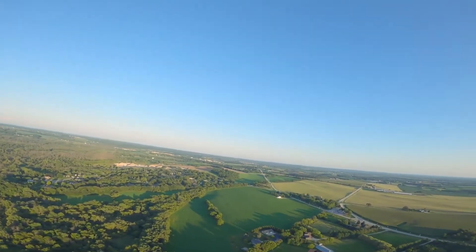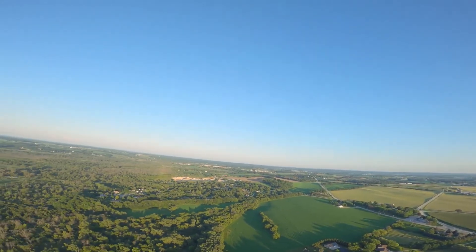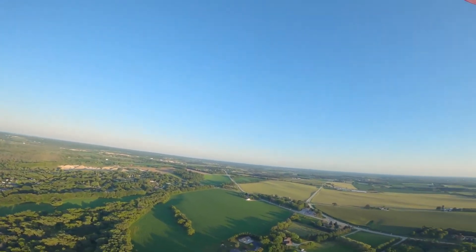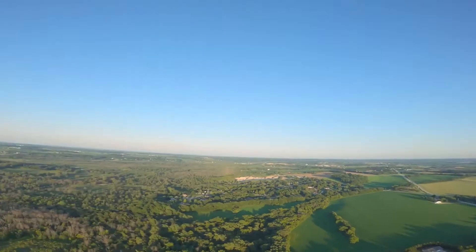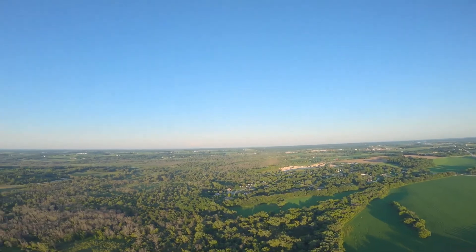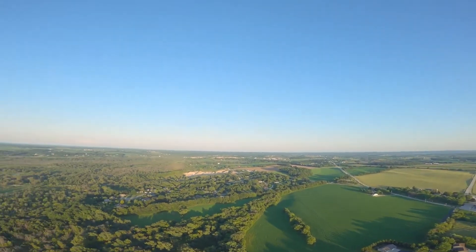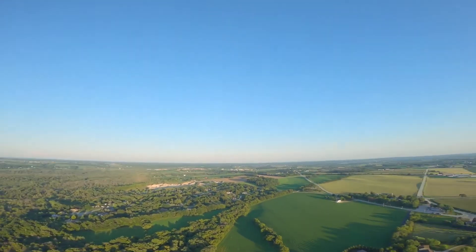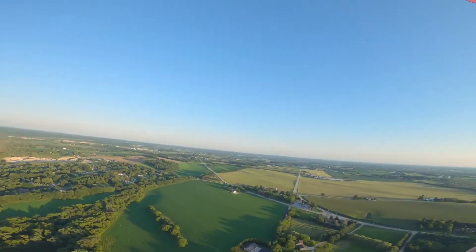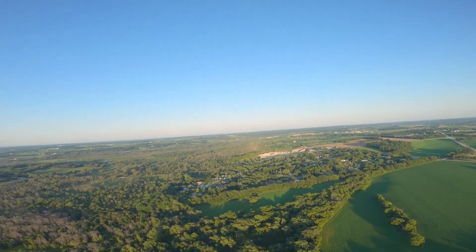Yesterday I did what I'll call a mini cross-country. I've never done a cross-country ever, and this is about 10 miles, so for me — especially doing it alone — it is a cross-country. I'll have to go pick up my car after I land. It's pretty cool getting to see new spaces. I found a baseball field I could potentially launch from and a couple of quarries.